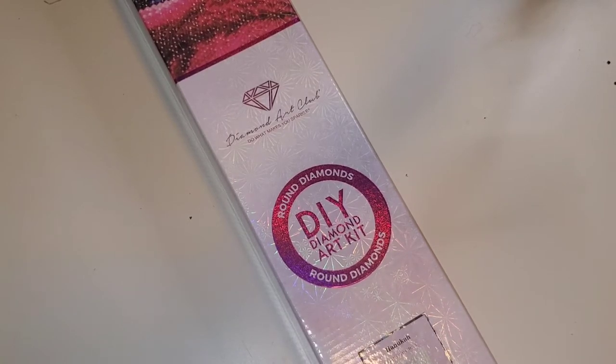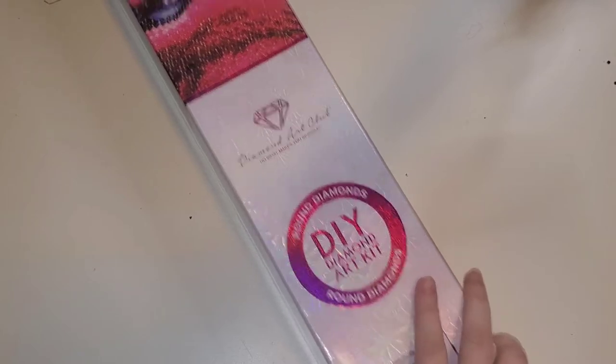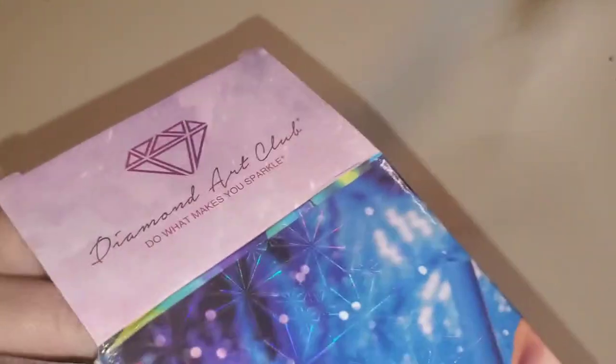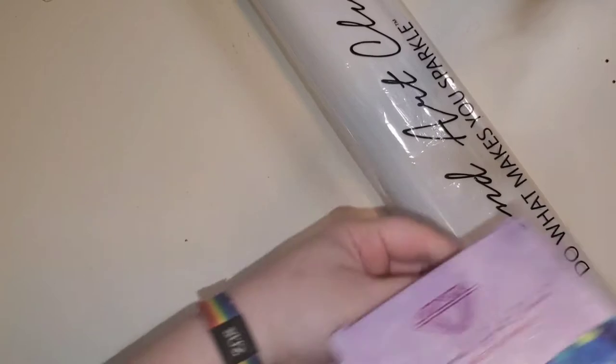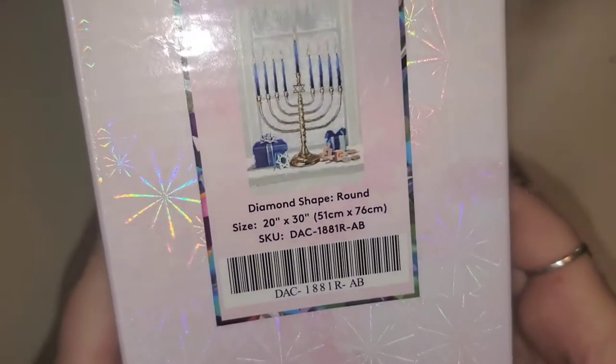My family celebrates Hanukkah and it's a real kick in the teeth when there are a million different Christmas items, prints, canvases, decor, anything — and there's barely anything, if anything at all, for those who don't celebrate. So this is the canvas they have released this year.